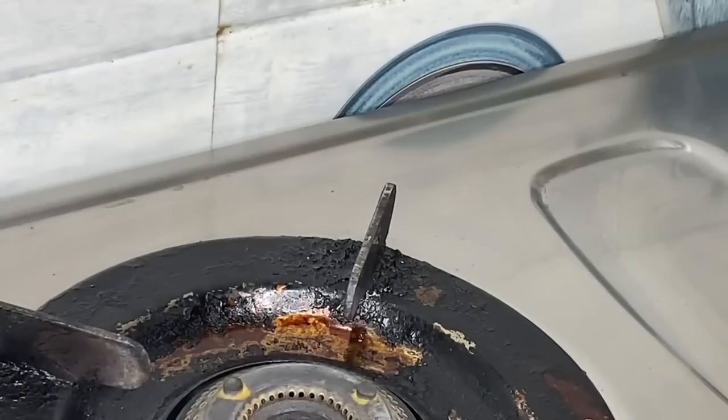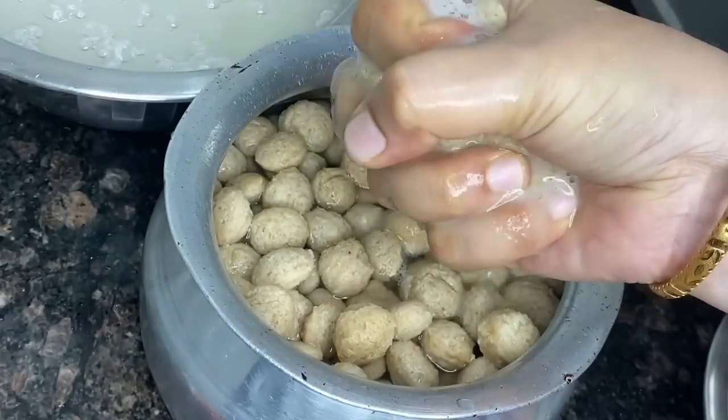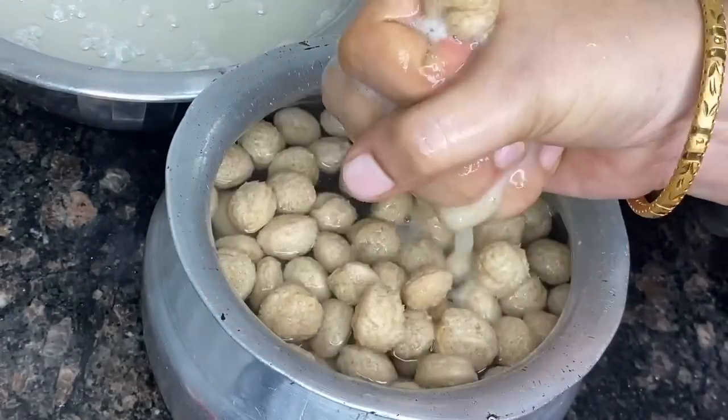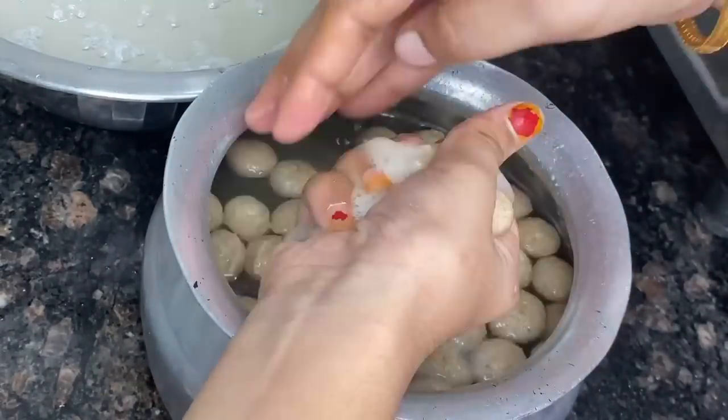I'm starting the process. I'm cooking the meal maker for 2-3 minutes, then soaking it in a plate with water for 5 minutes.